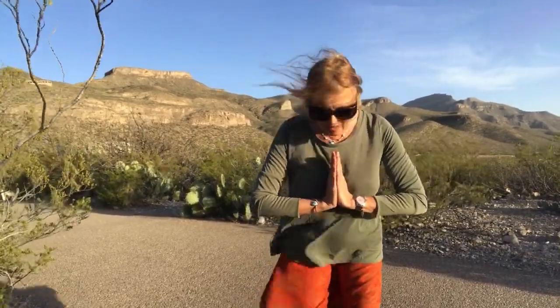Thank you for participating in this morning heart yoga, in the wind, in the sunset, in the day. Enjoy your Sunday and see you next Sunday. Bye bye.